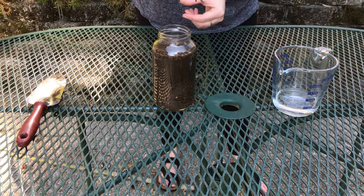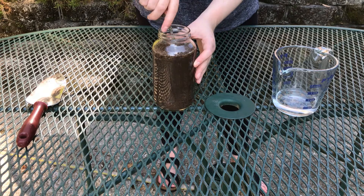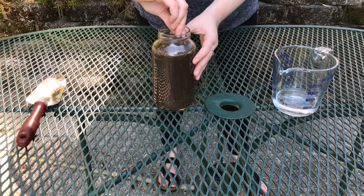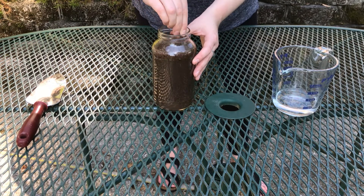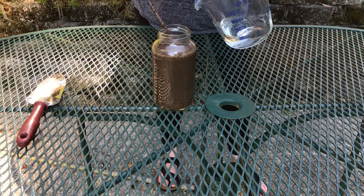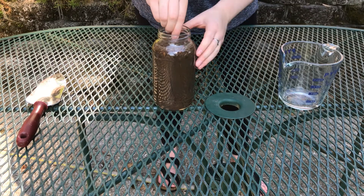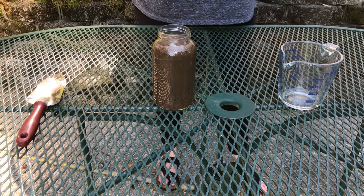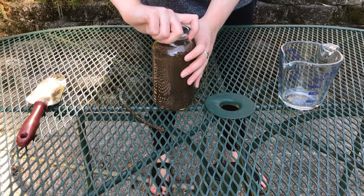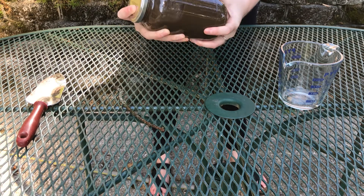Now I'll take my stick and stir it all up together, making sure I get the parts at the bottom. That's all stirred. Just to make sure I stirred it up really well, I'll put my lid on and give the jar a good shake — really making sure it's all mixed up with the water.